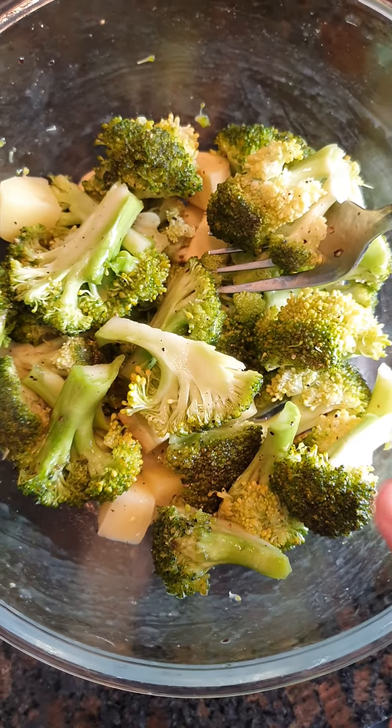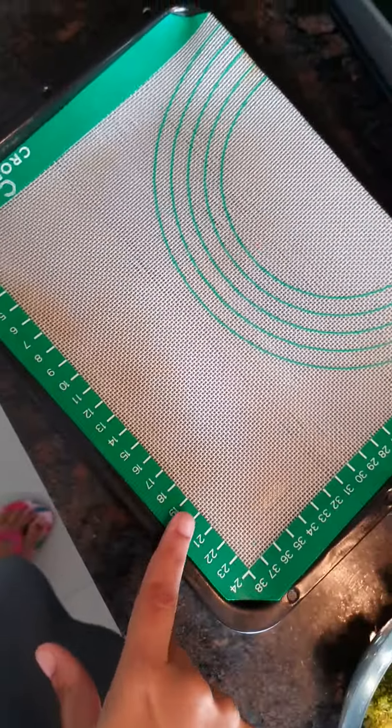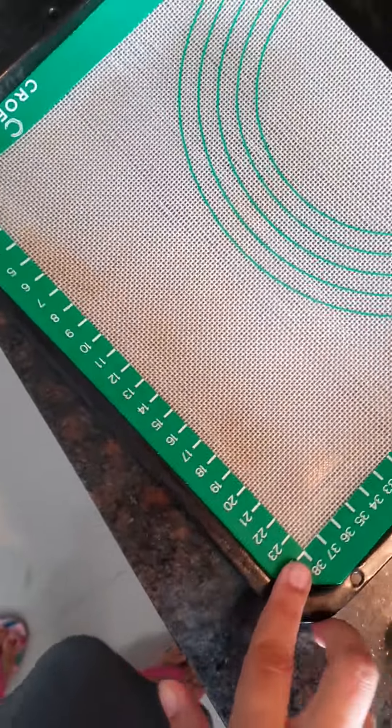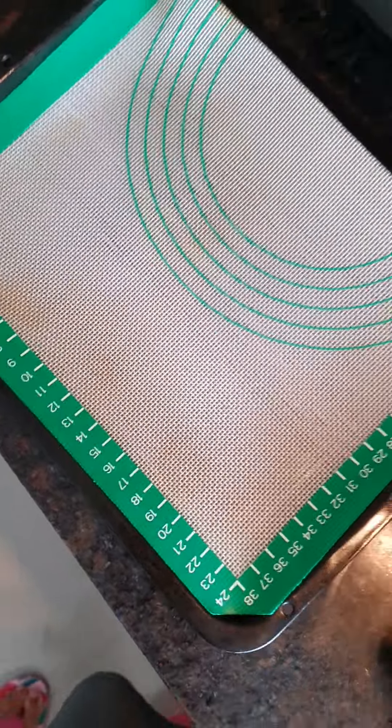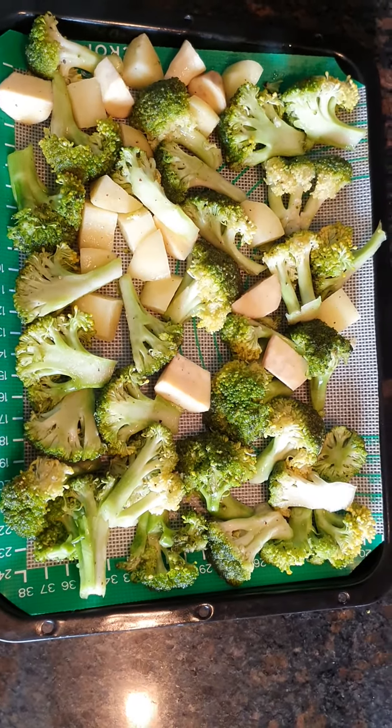Keep it for 5-10 minutes and it will start releasing some water. I am going to transfer over this tray, spreading it in one layer. I am preheating the oven.